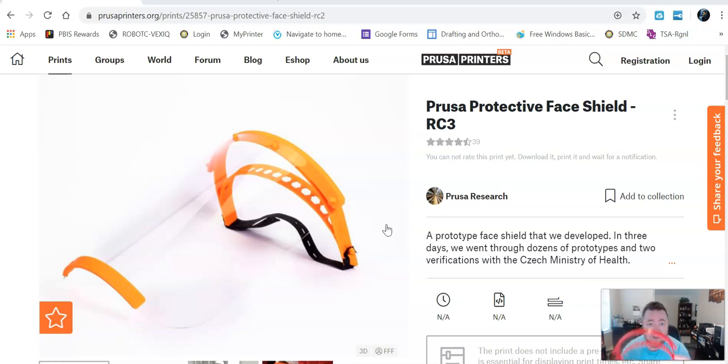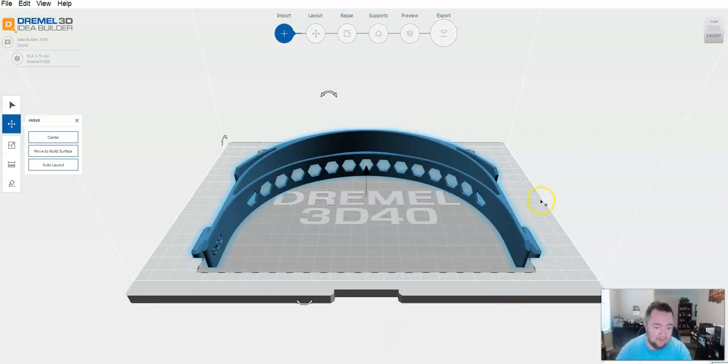These take about anywhere from an hour and a half to two hours to print. You only need about a 10 or 15% infill. You don't need rafts or supports — at least I don't use them on my printer. I'm using a Dremel 3D40 printer; I don't add supports or rafts, I just let it print and then take them off.